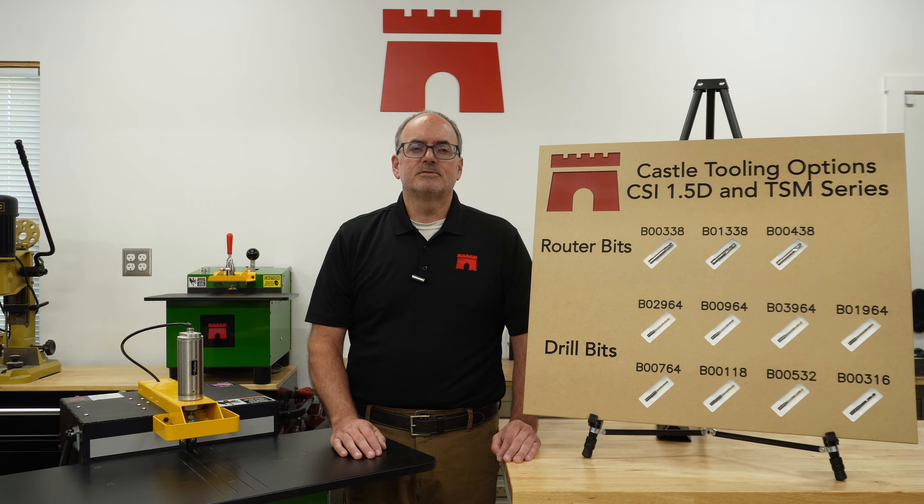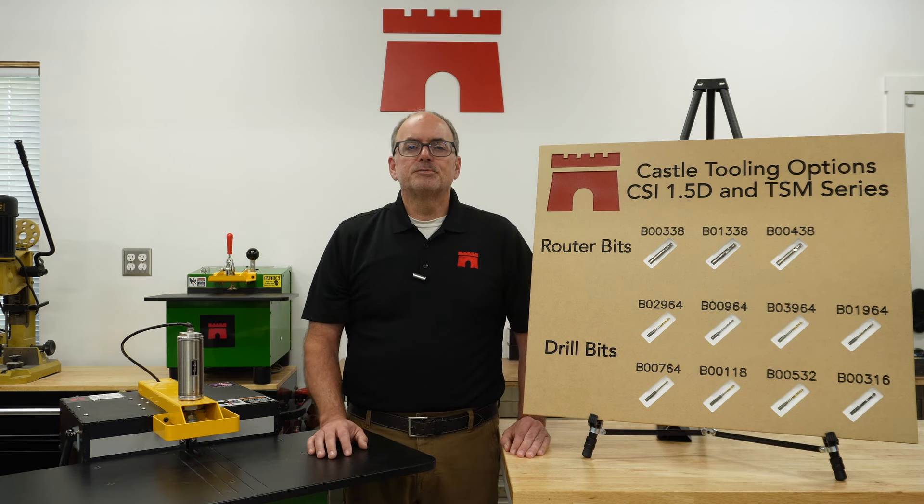Our three and four flute bit designs provide the proper chip load for the pocket cutting process and keep the bits cooler. All Castle bits were designed specifically for our machines and will deliver superior performance and durability. All of our router bits are three-eighths of an inch in diameter and two and a half inches long.